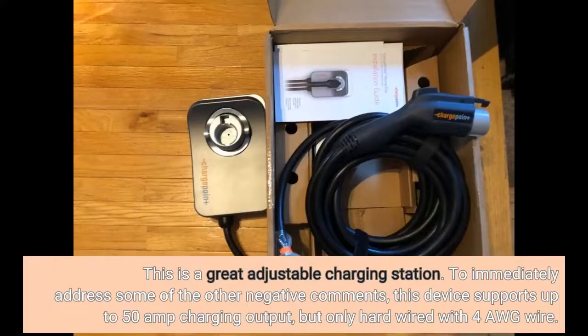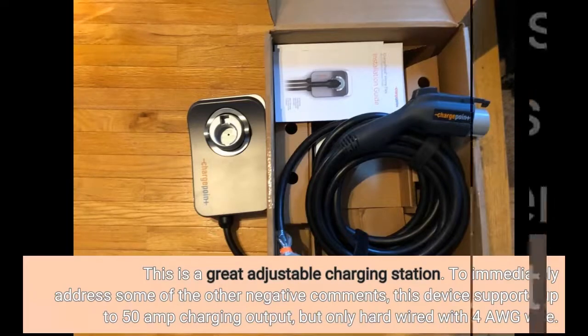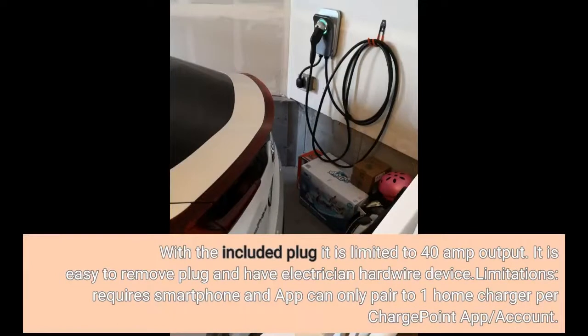This is a great adjustable charging station. To immediately address some of the negative comments: this device supports up to 50A charging output, but only hardwired with 4AWG wire. With the included plug it is limited to 40A output. It is easy to remove the plug and have an electrician hardwire the device. One limitation: it requires a smartphone and the app can only pair to one home charger per ChargePoint app account.